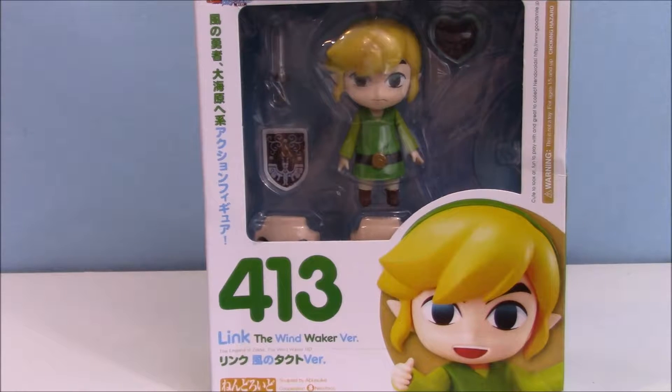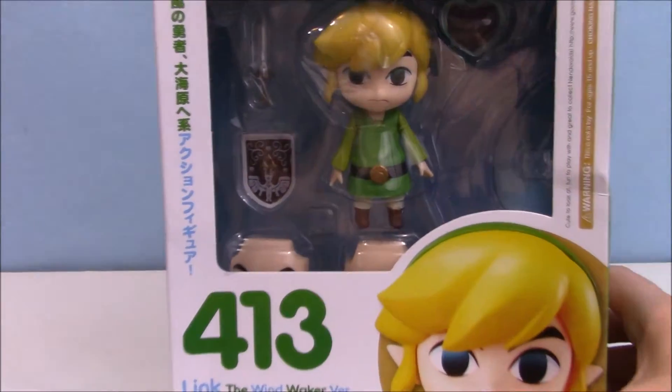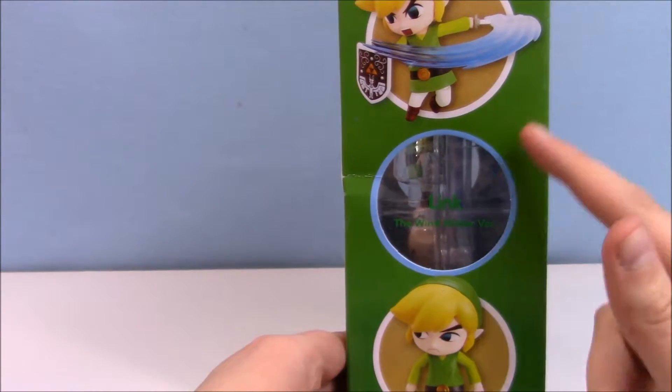Hey guys, it's Phoebe. I'm here with a different kind of video because I'm just gonna be opening this little Legend of Zelda Link. I'm getting a second Link from Majora's Mask which I will do in a later video. Erin got this for me as a present for Christmas and it showed up super late from China, and I don't even know if the other one has come yet, so they're pretty far behind schedule.